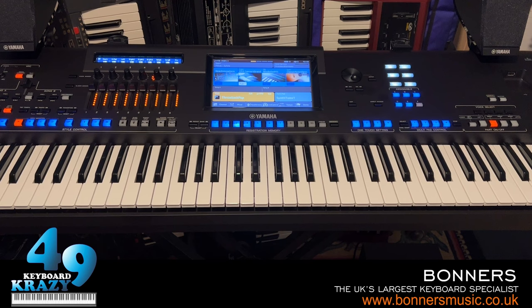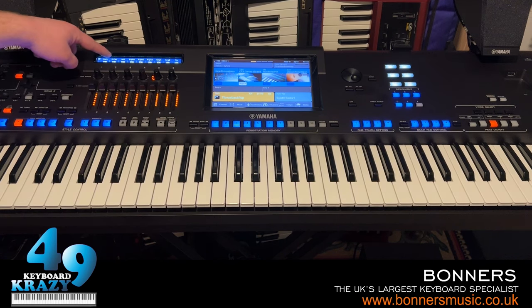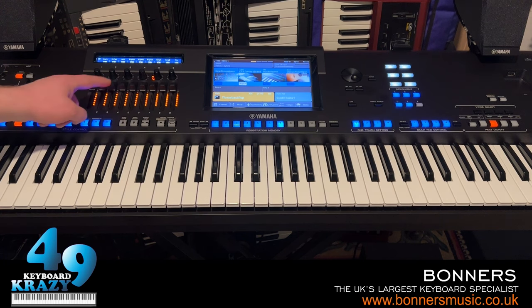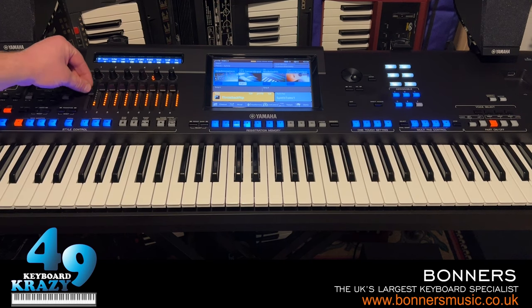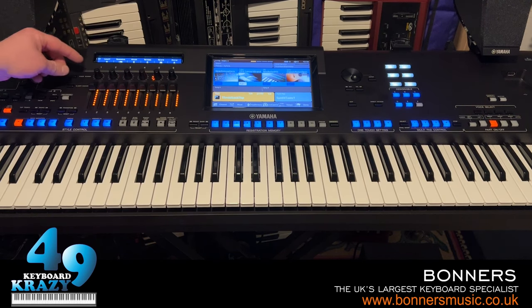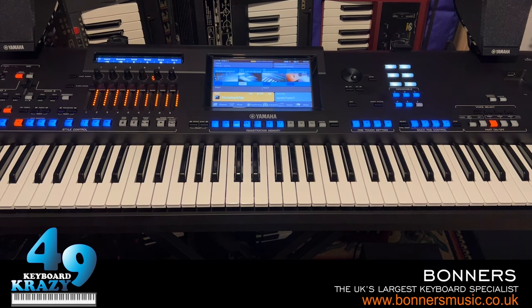That's really good because people can now see the screen better when playing. The sub-screen is a little bit wider than the original Genos. Also, the sliders and knobs now have LED lights, which is really cool. I'm guessing Yamaha took that idea from the Yamaha Montage synthesizers.